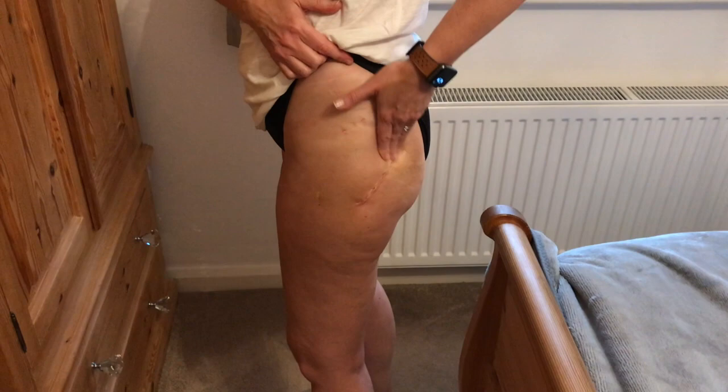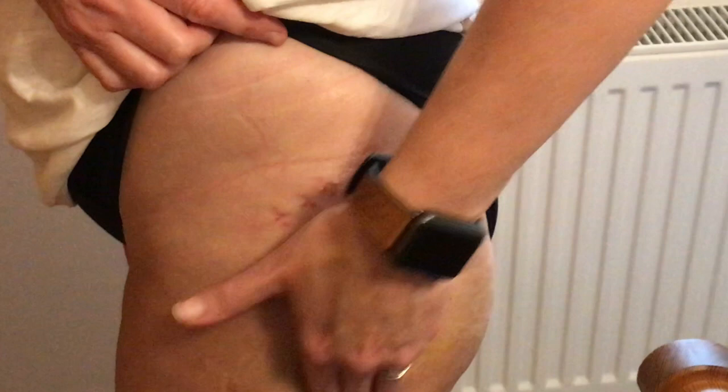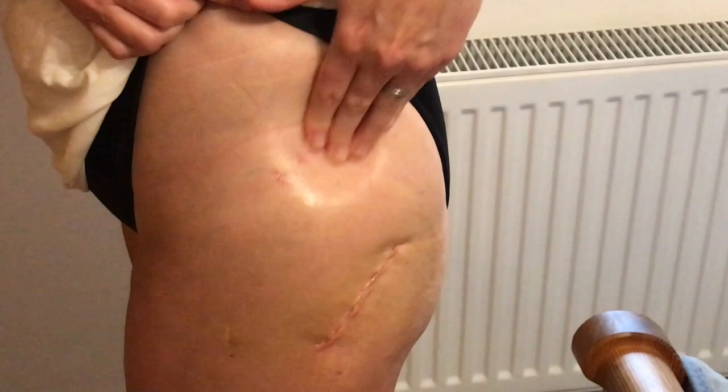If you look at my scar, you can see it's fully knitted together. The top one is the robot hip scar, and then the one I'm massaging is where the replacement was done. You can just about make out some of my old hip arthroscopy scars as well. I'm massaging around because it's very tender, bruised, and swollen — working around all the tissues as well as the actual scars.